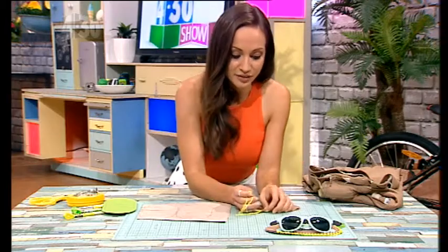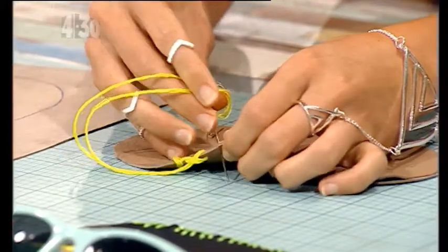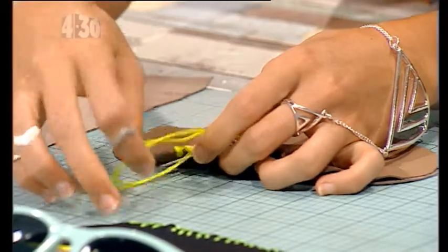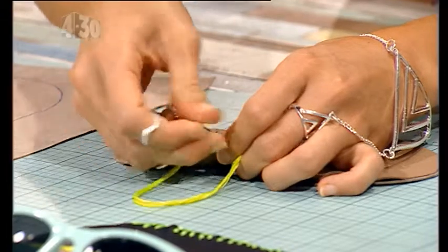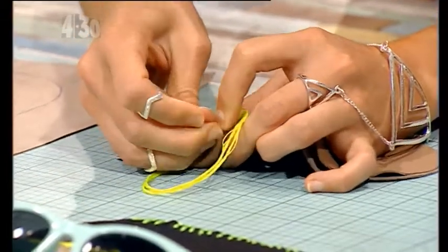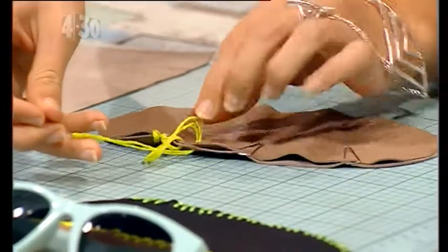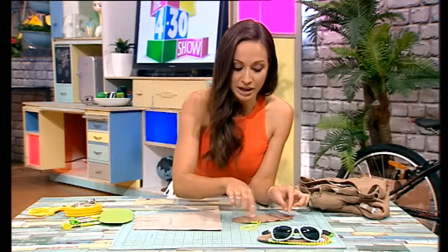Then it's really as simple as just doing a blanket stitch. If you don't know what a blanket stitch is, it's very simple — you just push the needle through the leather and then you've got a loop. You pull the needle back through that loop. It can be quite hard to get through the leather sometimes, so you give it an extra tug and pull it through like that. Just do that all the way around, leaving a gap of course to put your sunglasses in.